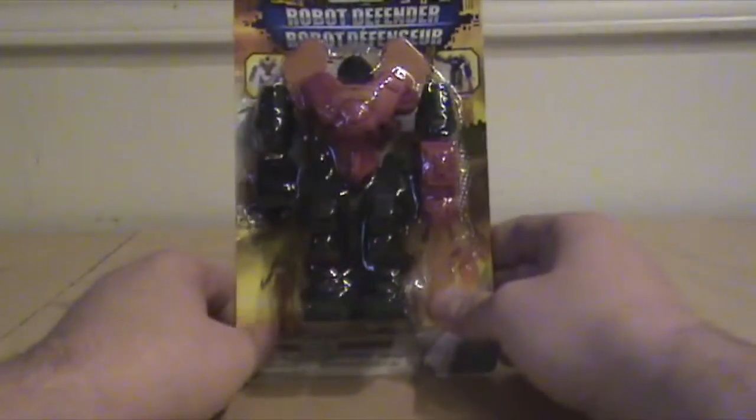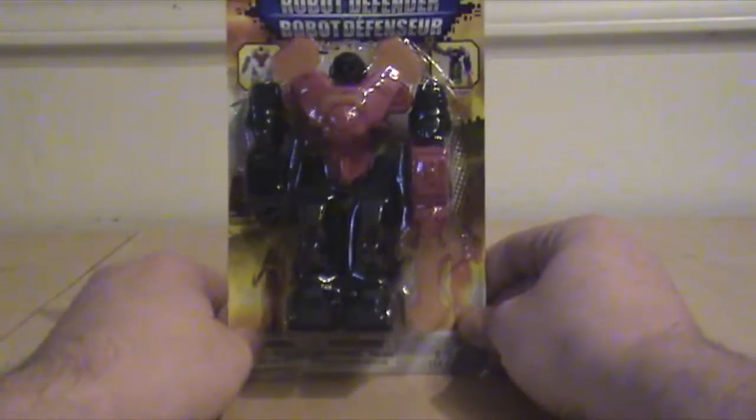Hello! You may be wondering why you're watching this. Well, that's because I'm deciding to play with my camera and screw up my lines, but that's okay, because we're just having a little bit of fun here, and we're going to review a crappy $1 toy from a Dollar Tree store.